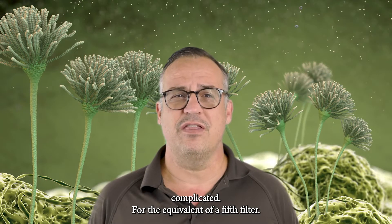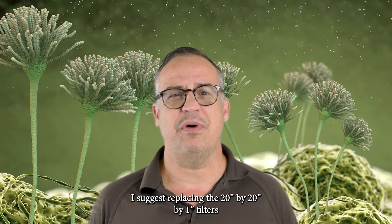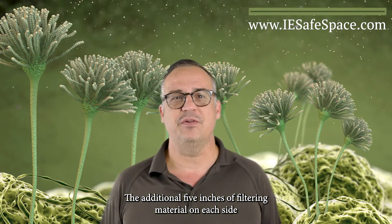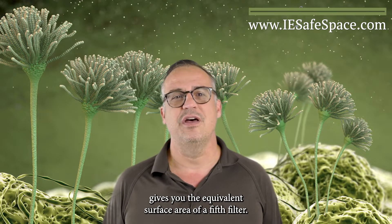For the equivalent of a fifth filter, I suggest replacing the 20-inch by 20-inch by 1-inch filters with 20-inch by 25-inch by 1-inch filters. The additional 5 inches of filtering material on each side gives you the equivalent surface area of a fifth filter.